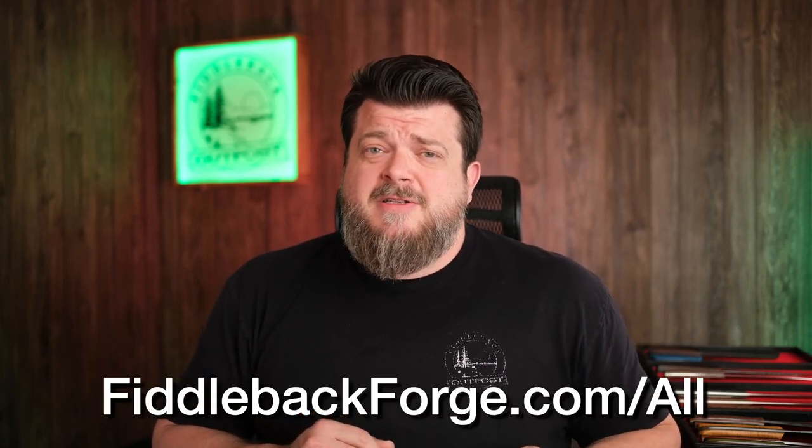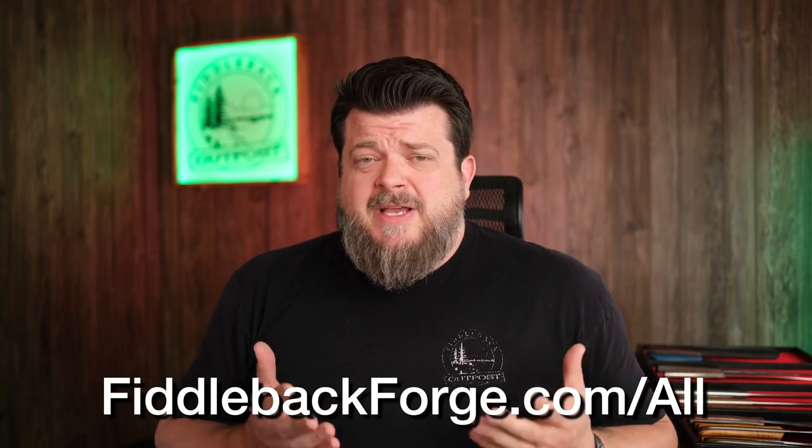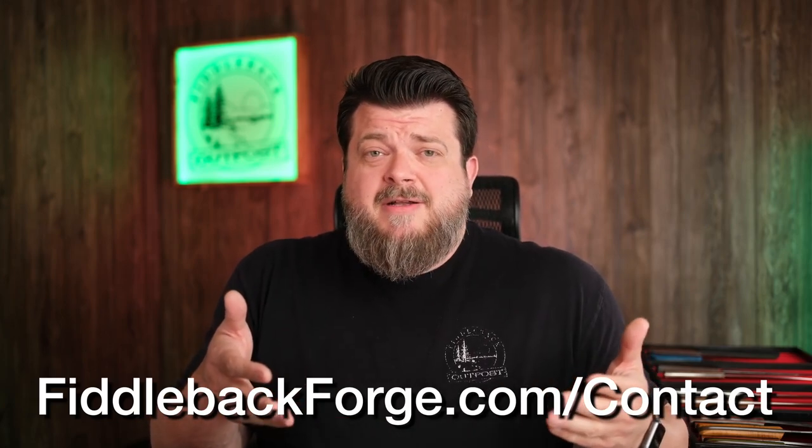As you can see, there's a lot to consider. Sometimes it's just better to look at all of them — you can go to fiddlebackforge.com/all to see what's available at the moment and see what stands out to you. That may bring up some questions, and we're happy to help you answer those at fiddlebackforge.com/contact. You can also comment on this video and make sure you subscribe — we normally do brand new knives every Friday and you don't want to miss any of those. Because at the end of the day, life's too short to carry an ugly knife. Let us help you out.